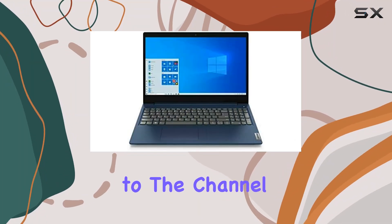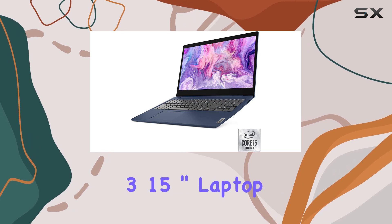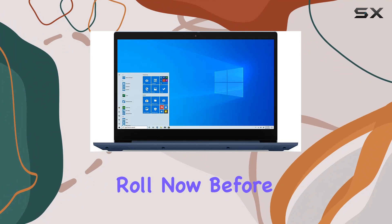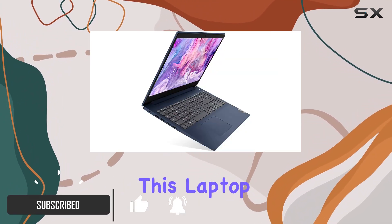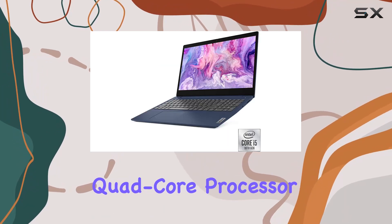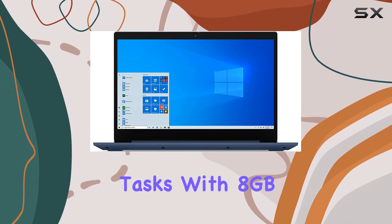Hey everyone, welcome back to the channel. Today we're diving into the Lenovo IdeaPad 3 15-inch laptop — refurbished and ready to roll. Before we get into the nitty-gritty, let's talk about what you're getting here. This laptop packs an Intel Core i5-1035G1 quad-core processor under the hood, giving you some solid performance for everyday tasks.